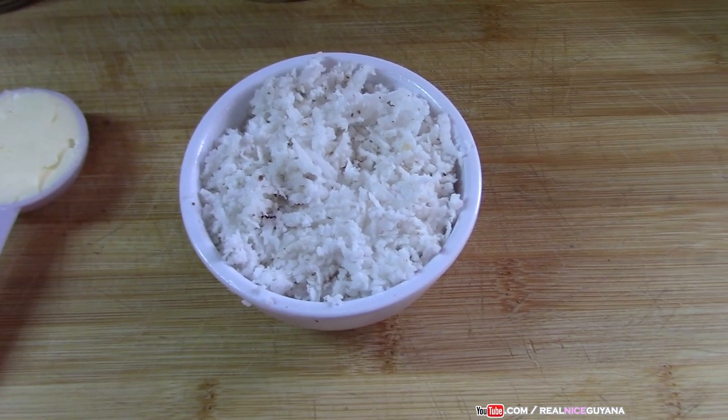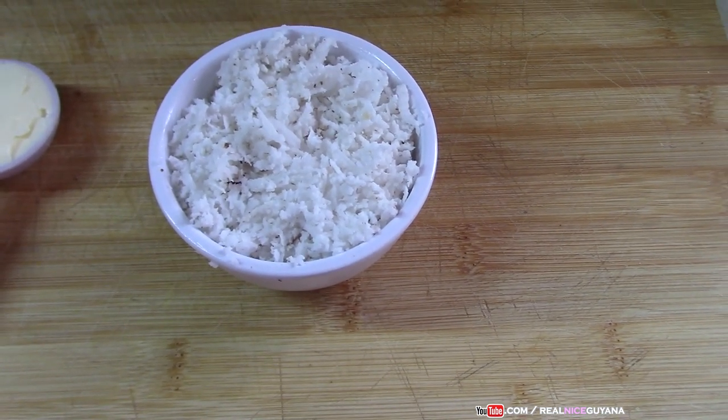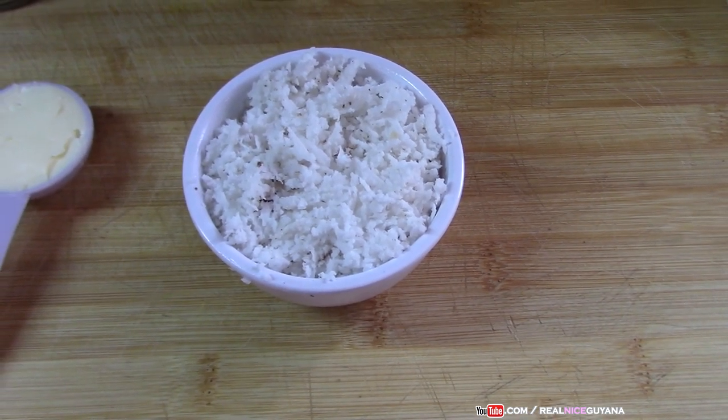So we have grated our coconut and here we have a quarter cup. We are going to be using a quarter cup of the grated coconut. As I said, if you don't use the grated coconut, you can use half a cup of the coconut flakes that you can buy in a packet.